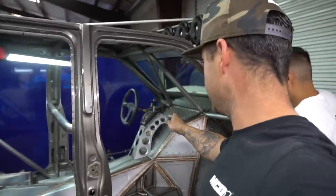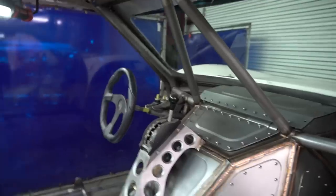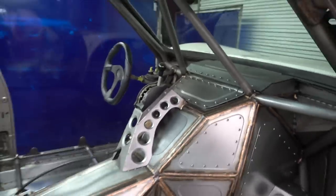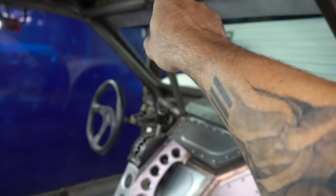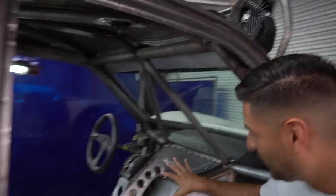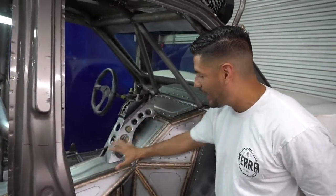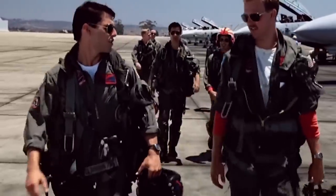We're running a full Holley package on this thing, so there will be just one Holley display. You'll have a Switch Pros — a 16-button Switch Pros. I think we're going to try to mount that up here. James was really geeking on having some upper buttons — he wanted that hot rod aircraft vibe in here. Good — I feel the need, the need for speed!